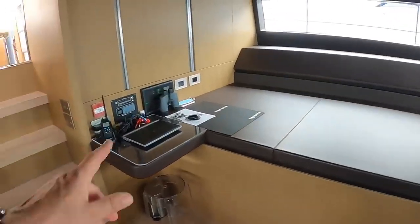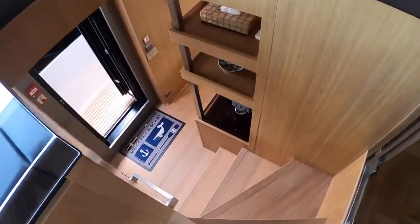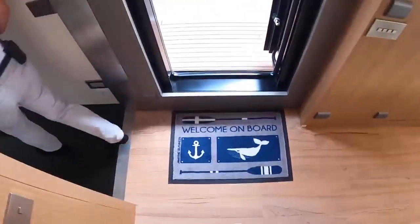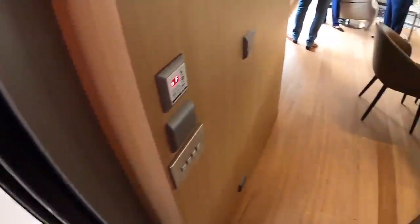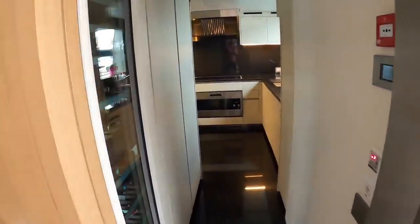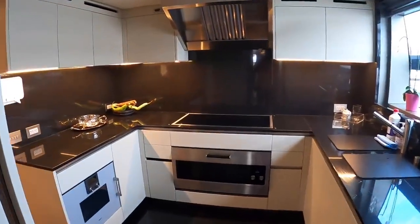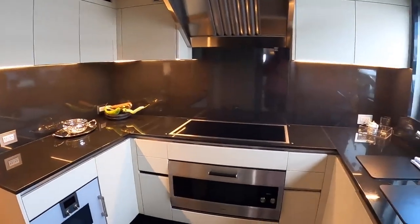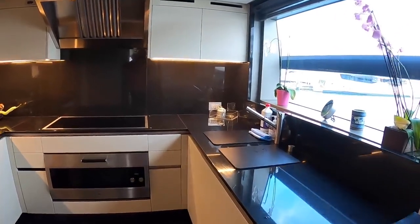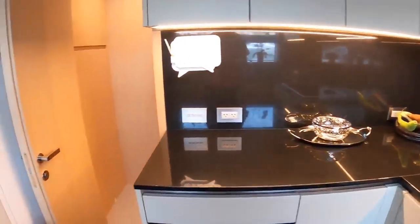Plenty more still to see. Like this little desk area back here — that's nice. We'll go down again and start taking a look at some of the crew domains. If we carry on down from here, we're back to the main deck that way, but this time we're going to turn this way because this is the galley area. Big wine cooler as we go in, and then this wonderful area here.